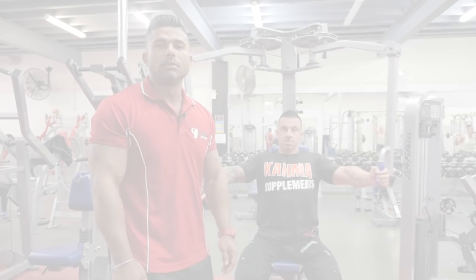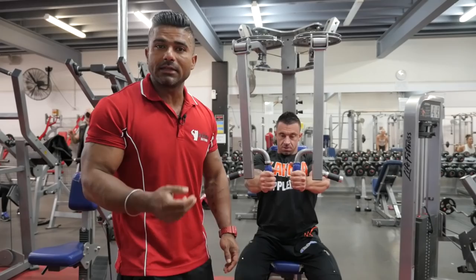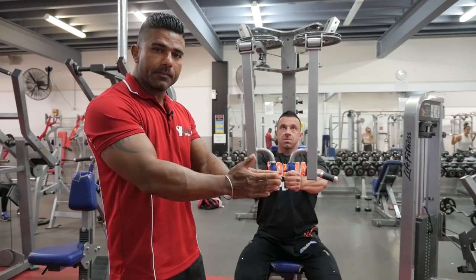Number two exercise is pec dec. When we're going to do pec dec, squeeze and stretch. You can see, squeeze all the way up and all the way down. And make sure you breathe in.